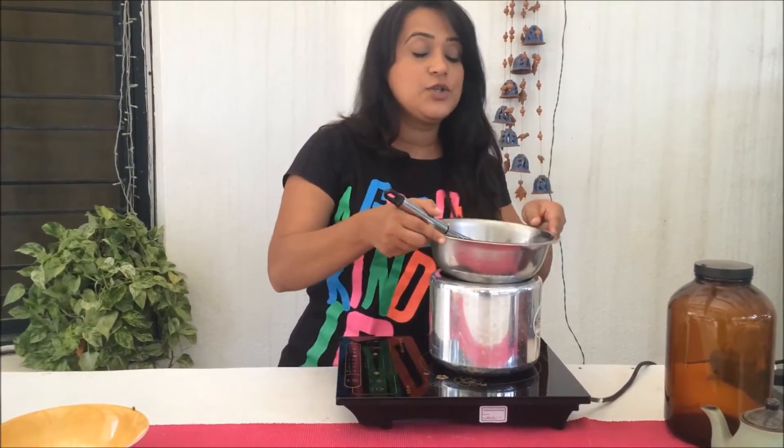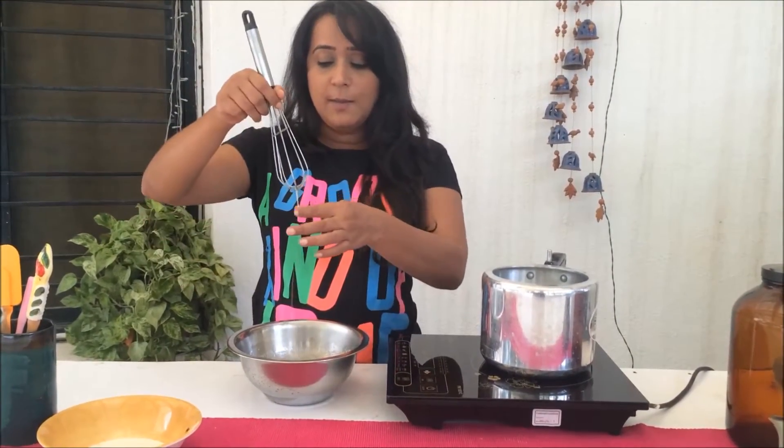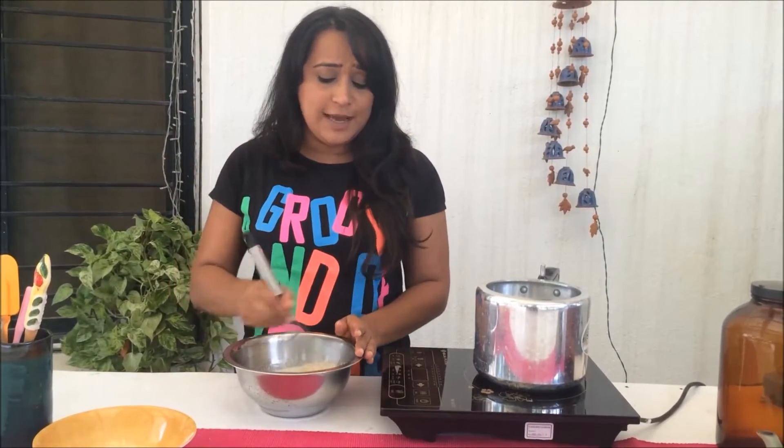So this mixture is done now. The sugar is completely melted, and how you can check is to take some of it between your fingertips — you shouldn't be able to feel any sugar granules. This is absolutely perfect.